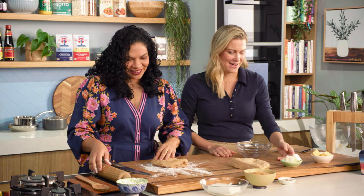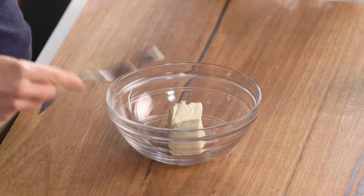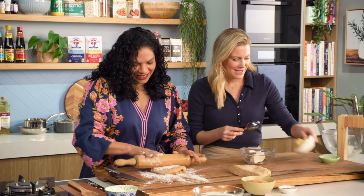We're gonna mix some cream cheese and butter. A bit of cream cheese — we've brought it to room temperature so it's easier to mix — and a bit of butter.